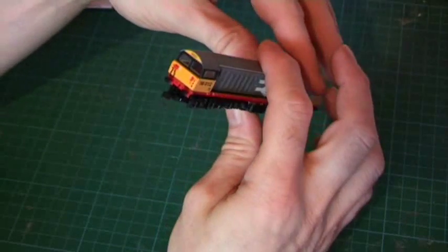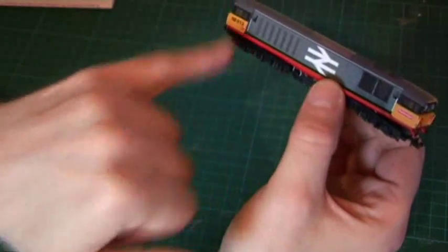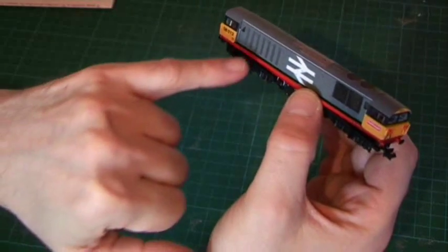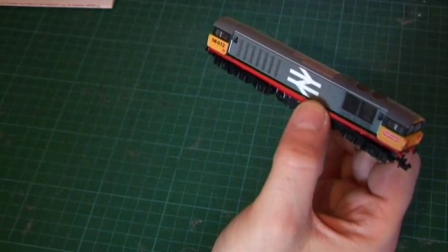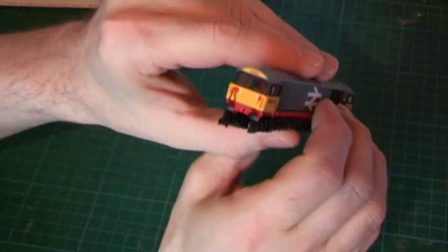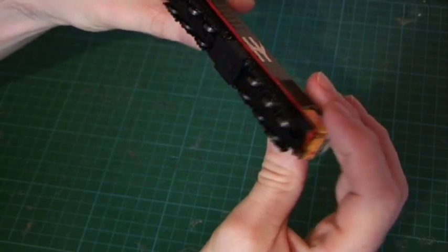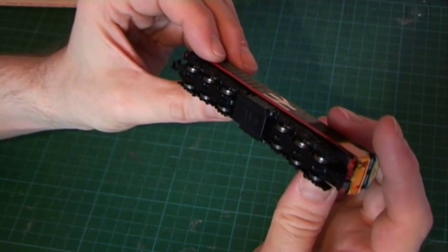It's pretty plain on the bottom of the body side but there's nicely raised detail for the grills — air outlets or cooling. Nice end detail, well applied livery. Looking at the underside, it's all wheel pickup and all wheel drive, and it drives really nicely.